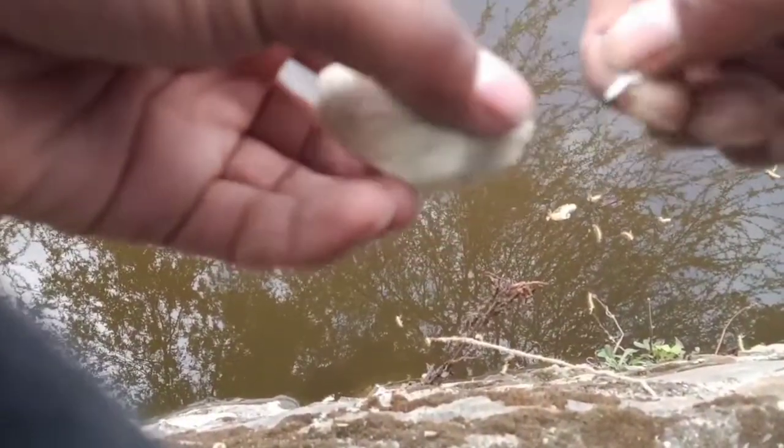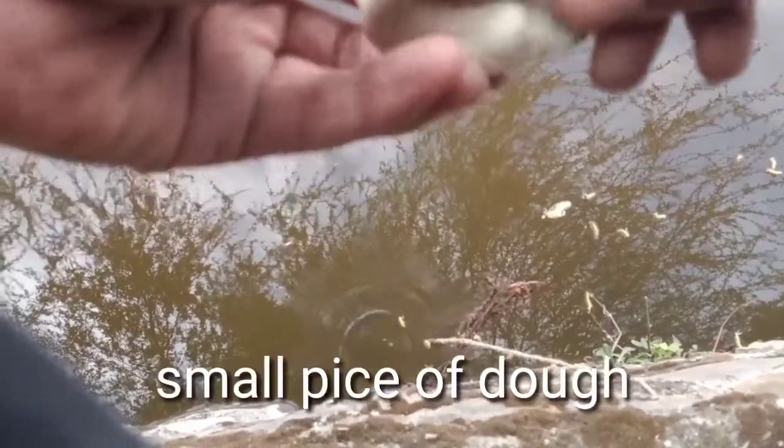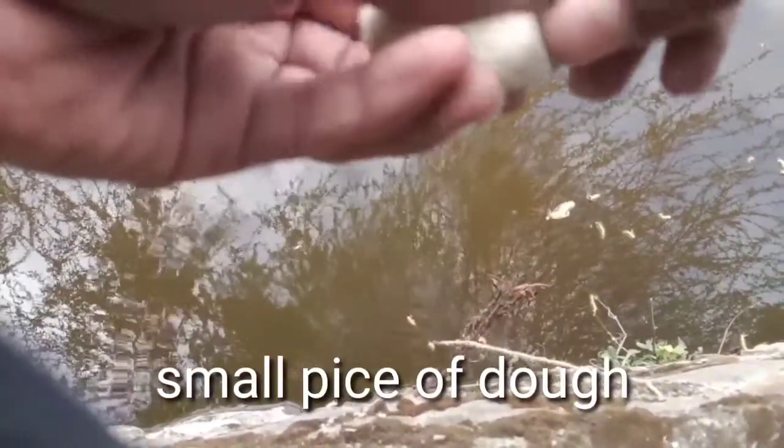Small pieces of dough — fish really love these small pieces of dough.